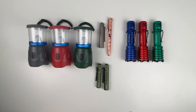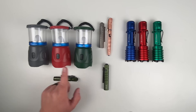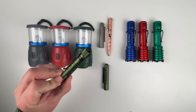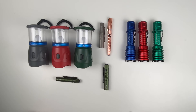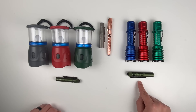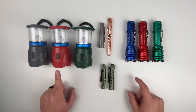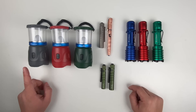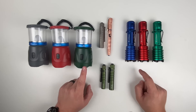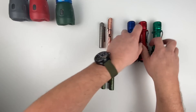Now let's talk about the bundles. For this sale we have 11 different bundle options, each at 40% off. First up, the O-Lantern plus i3T OD Green bundle — pick your O-Lantern color plus the i3T OD Green for $61.14. Next, the Warrior X Pro plus i5T OD Green is $97.74. Then the O-Lantern plus Warrior X Pro bundles: gray and blue, red and red, or green and green — each at $125.94.